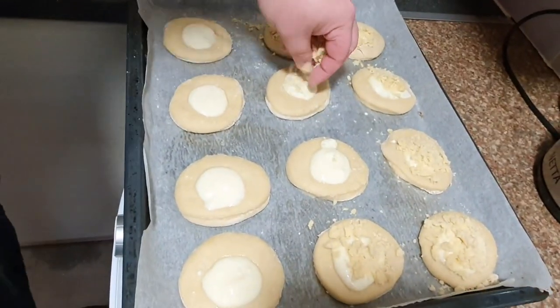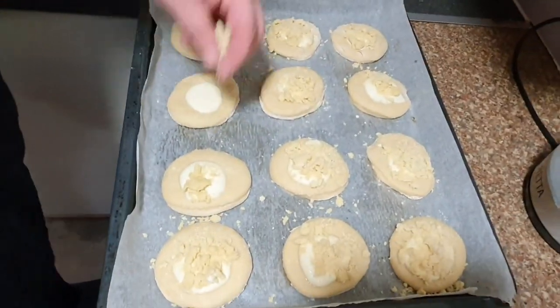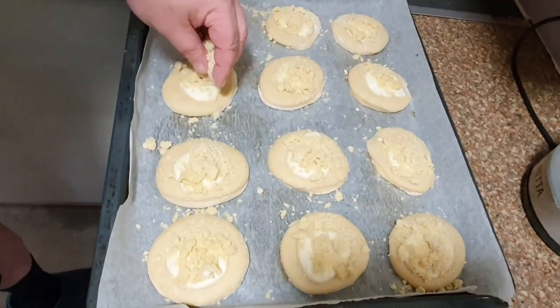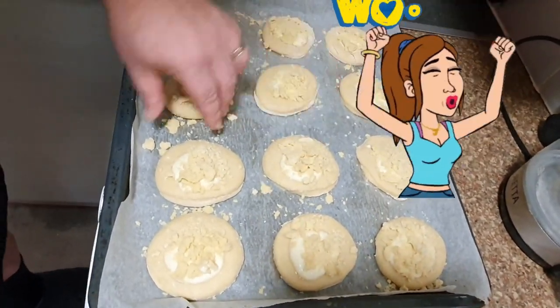Guys, this is one of the delicacies from Czech Republic — it's a sweet delicacy from Czech Republic, and from the Philippines. My honey is the winner!